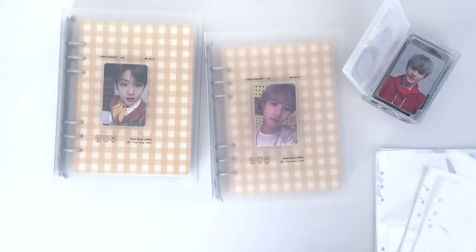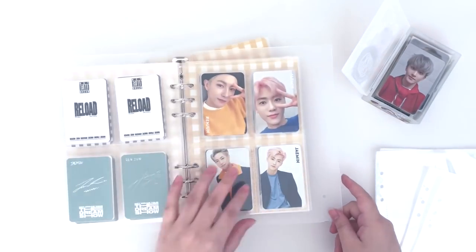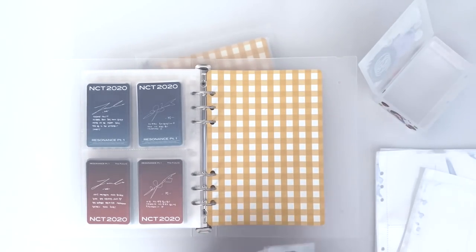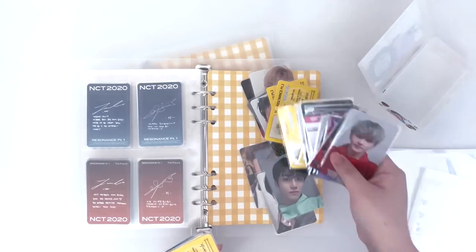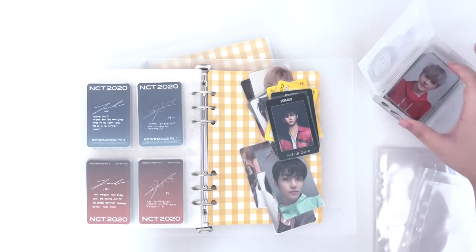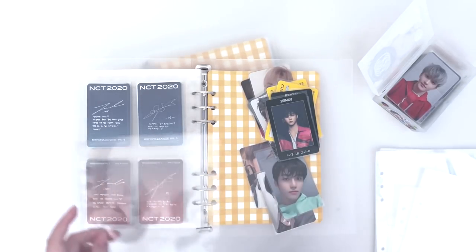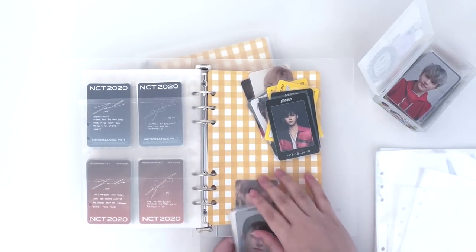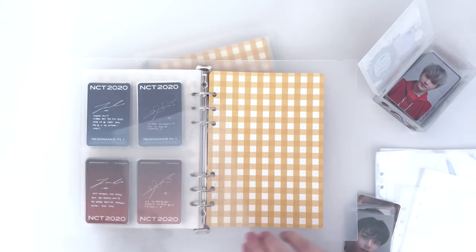Moving on to Renjun and Jaemin. Their selfies this time for Part 2 are just so good — I feel like they're just really good at taking selfies, especially Renjun. He's like amazing at it, so it's really really satisfying collecting his cards.